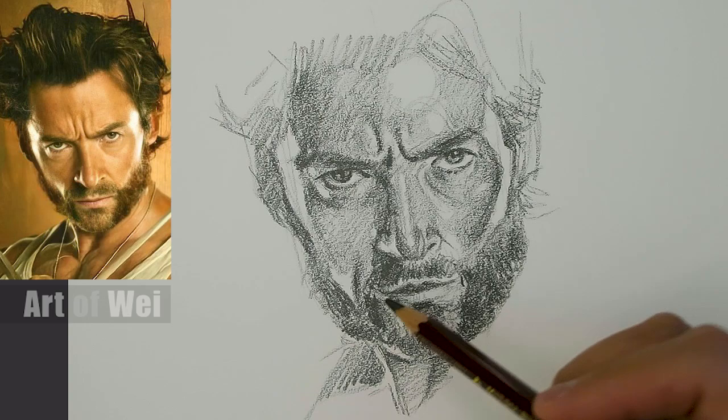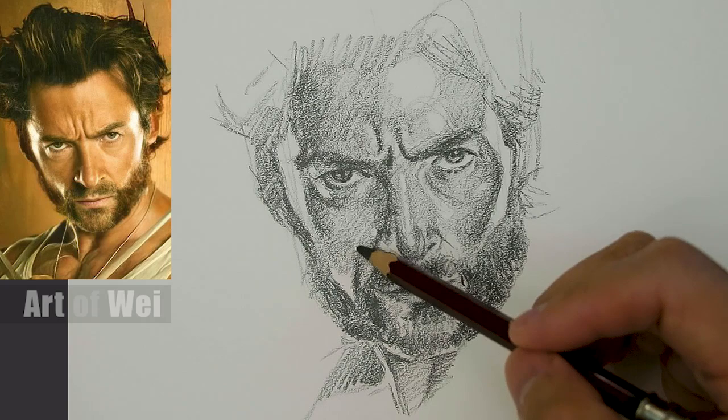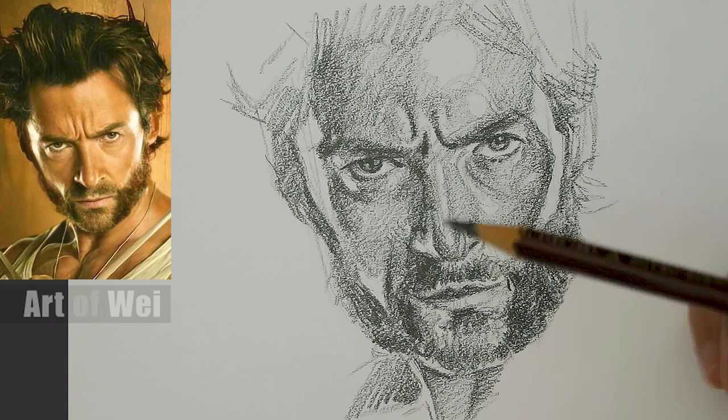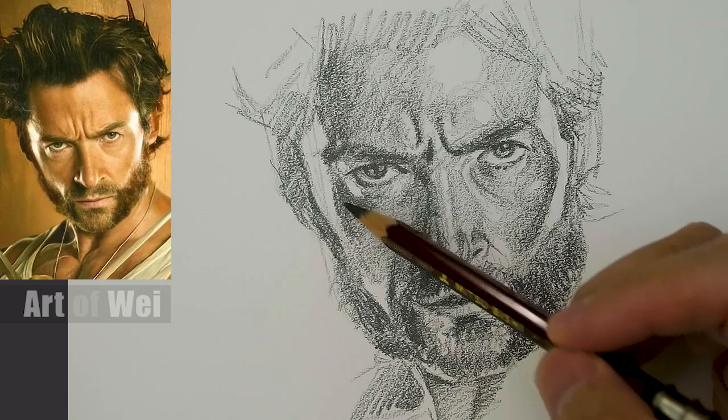I guess this would be one or two passes. Now I can come in and let's clean things up. I probably need to sharpen my pencil too. Alright, I'm back with a slightly sharper pencil. Let's concentrate - let's add some more detail to this eye. Let's keep working this way.